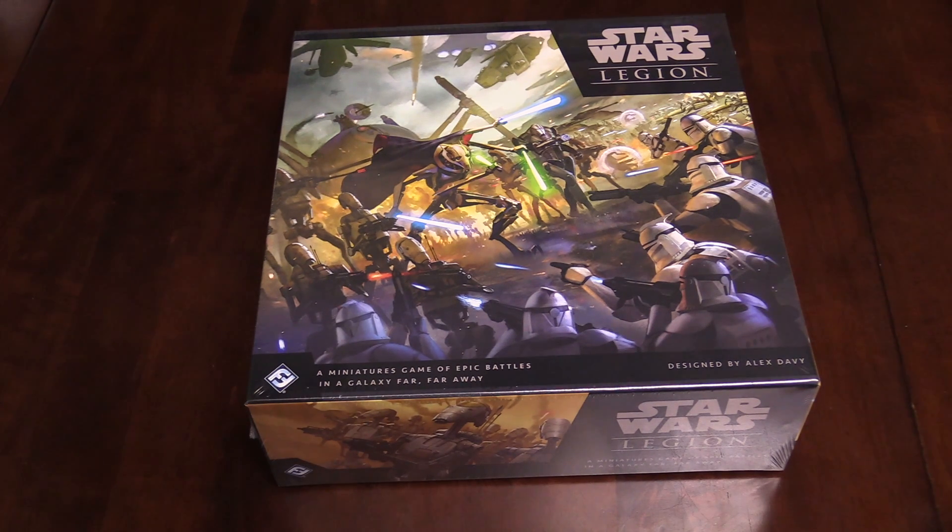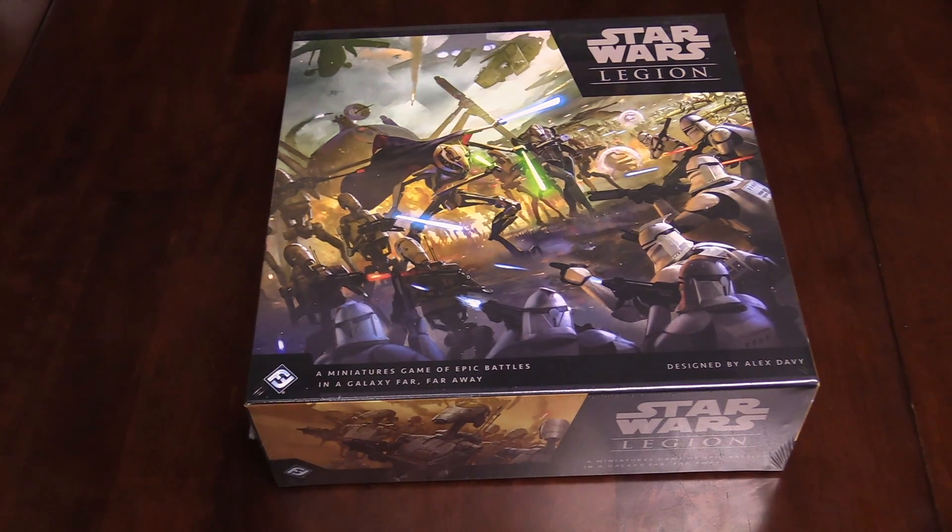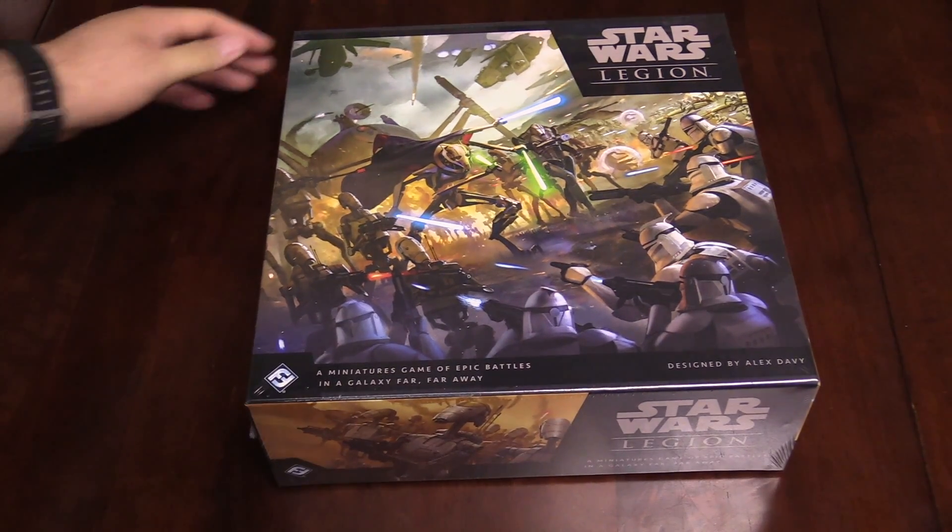Hey everybody, I'm Adam Harry from Belle Blas Souls with another quick unboxing. Today we're looking at the brand new Star Wars Legion starter set. This is the Clone Wars era starter. Pretty excited about this one.